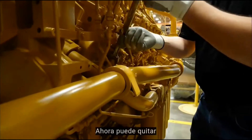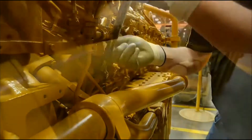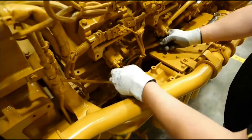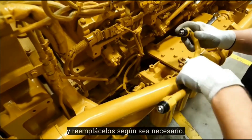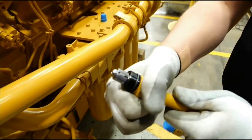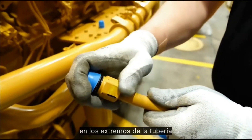The high pressure jumper lines can now be removed. Inspect the O-rings for damage and replace as necessary. Install contamination control caps on the line ends and the two accumulator ports.